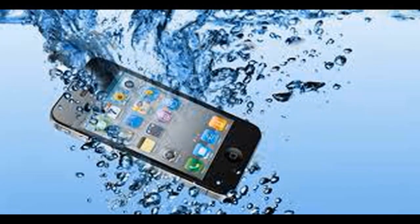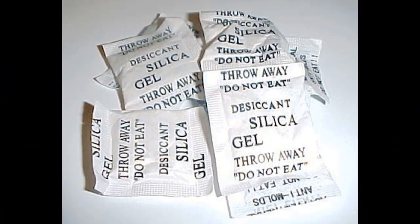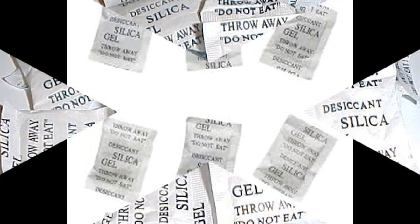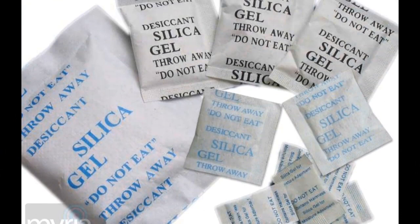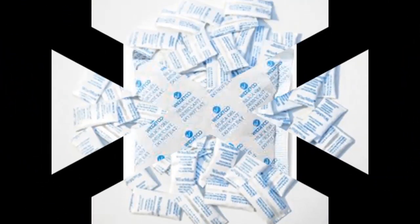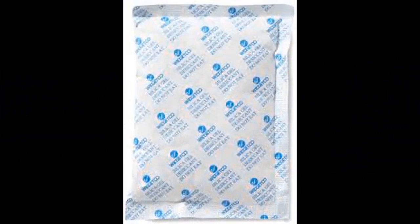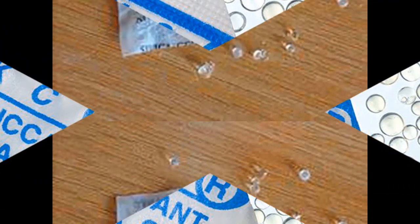But have you seen this pack of items before? Probably in brand new shoes or other commodities we buy from a supermarket. These are silica gel — they are generally called desiccant. Though they are toxic materials that should not be ingested into the body, they have moisture-absorbing capabilities.